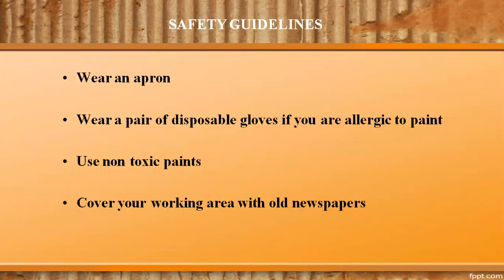The safe handling of all materials before, during, and after the activity is of the utmost importance. Let us consider good practice for printing: wear an apron, wear a pair of disposable gloves if you are allergic to paint, use non-toxic paint, and cover your working area with old newspapers.